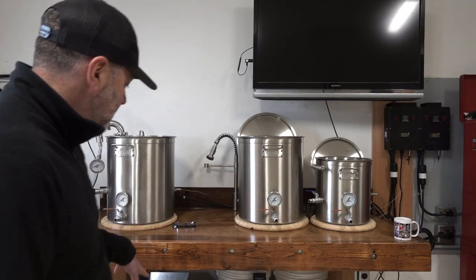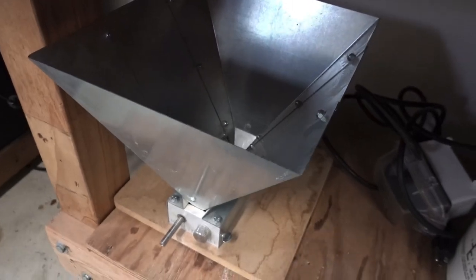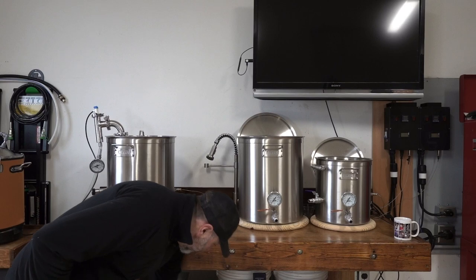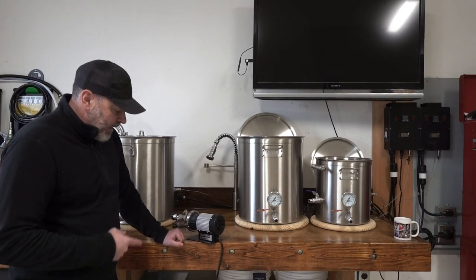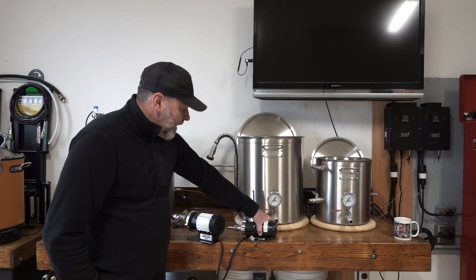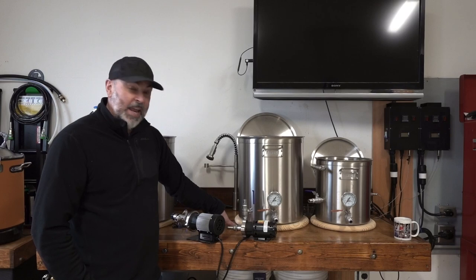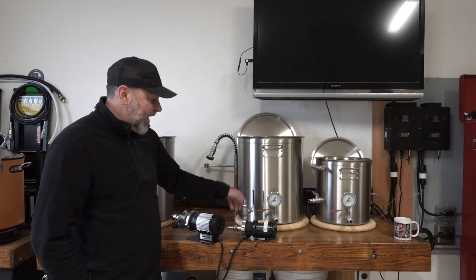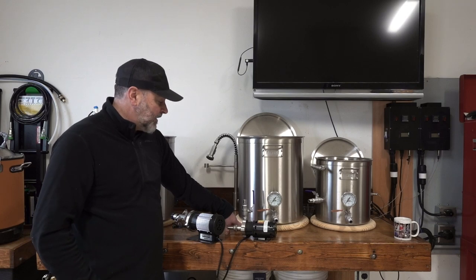Underneath the brew table is where I keep all my supplies. I have a Monster Mill grain masher and two pumps. I have a Blichmann RipTide and also a Chugger pump. I've used the Chugger for about 10-plus years — it's been great. I typically used it on my propane gas system to transfer liquid from pot to pot. It does a great job.